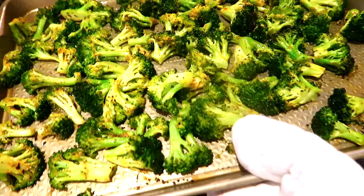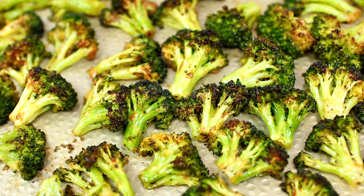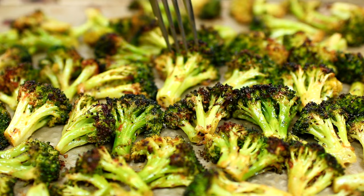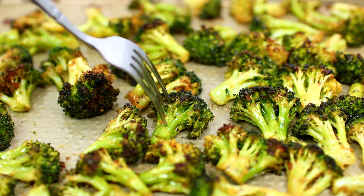Put it back into the oven to finish roasting. Here is the broccoli when it's ready — it smells really good. During the last two minutes of roasting, I put my oven at the broil setting to get the outside a little crispy, but that's completely optional. The broccoli came out very flavorful and really delicious.